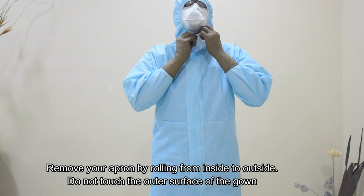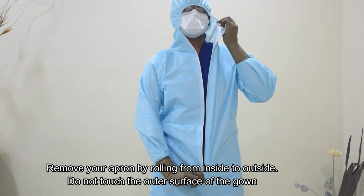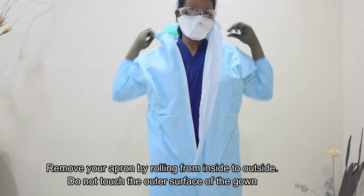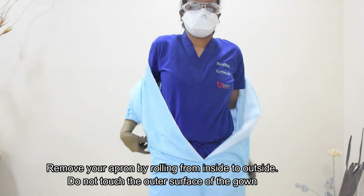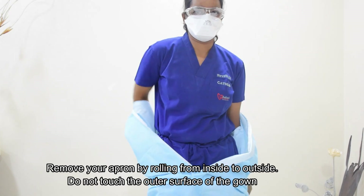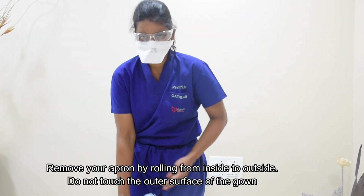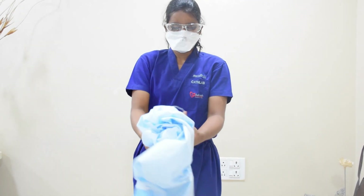Next, we are going to discuss about the doffing procedure for the PPE. First, you have to disinfect your gloves and remove your apron by rolling from inside to outside. Do not touch the outer surface of the gown, and discard properly.